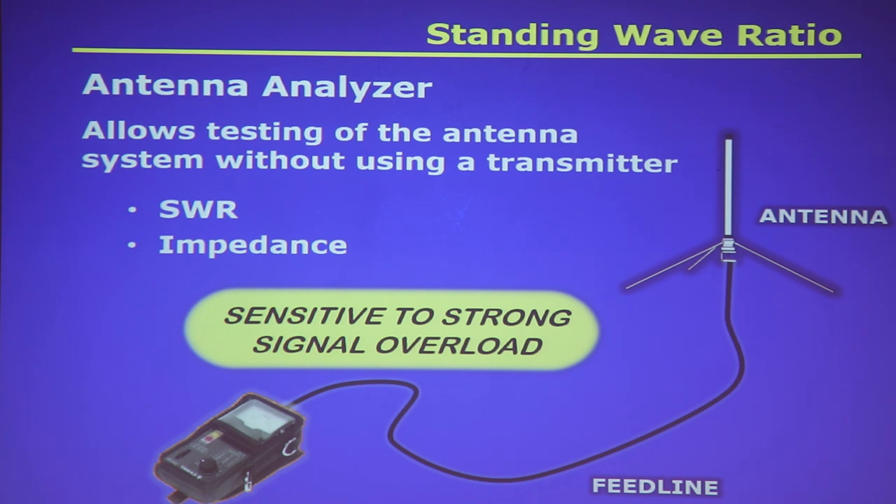I adjusted the antenna on my car using an antenna analyzer: I hooked up the coax the same way every time, tie-wrapped everything consistently, and moved the antenna element up and down until I got the lowest SWR at the spot in the band I wanted — all without transmitting on my radio. If you don't have an analyzer, borrow one from a club member. Come to one of our Saturday sessions and we'll check your antenna system for you.